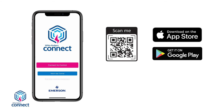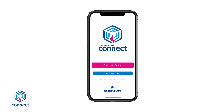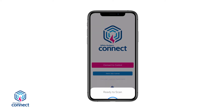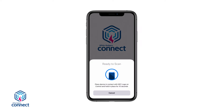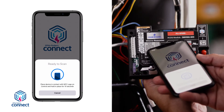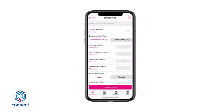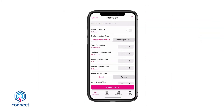To configure using the mobile app method, go to your mobile device's app store, search for White Rogers Connect, and download the app. Once downloaded, open the app. The home page has a Connect to Control button and a Watch Tutorial Video button. Select the Connect to Control button. The screen will show Ready to Scan. Place the mobile device in contact with the NFC logo on the module. A checkmark will appear showing the connection was successful.